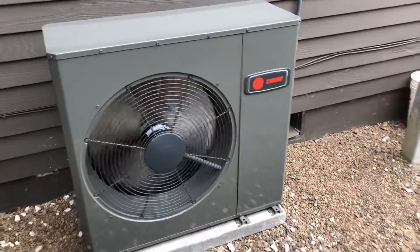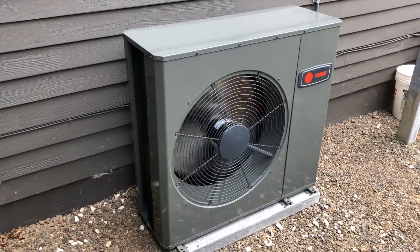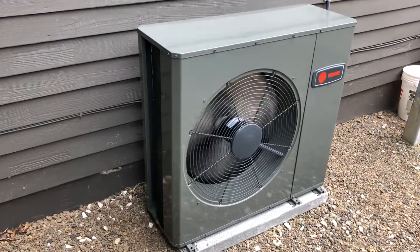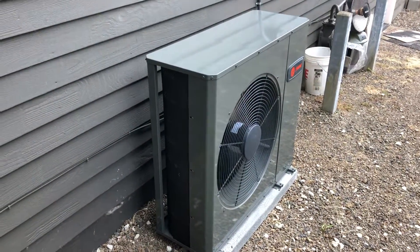Clean Energy Comfort Heating and Air Conditioning here. You are looking at a Trane XR16 low-profile air conditioner. Trane developed these units to